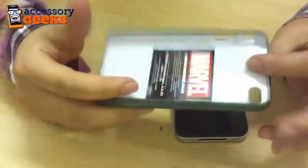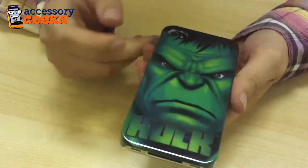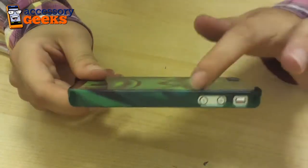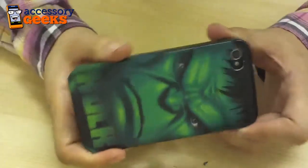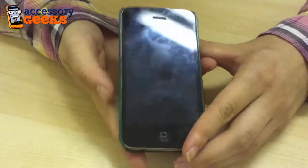It's a really thin case. It's a one millimeter thick polycarbonate shell that's really just going to snap onto the back of your Apple iPhone 4 and protect it from scratches and the like. So as you can see, it fits really nicely. It's very thin. It's going to leave all your buttons and ports open and accessible to you, while still protecting the back of your Apple iPhone 4.